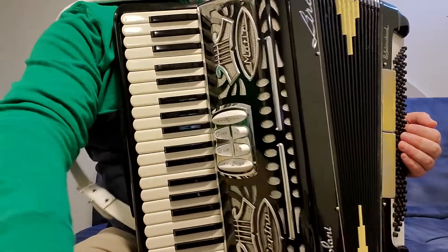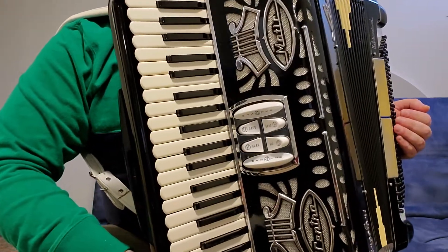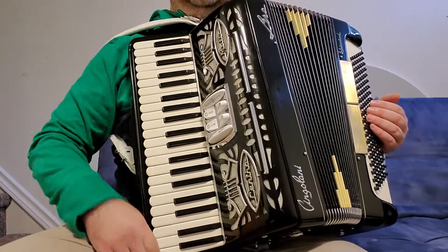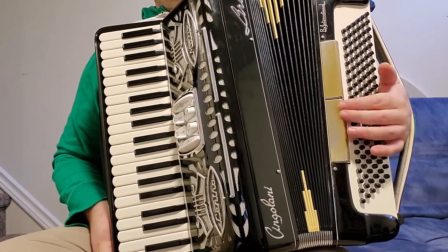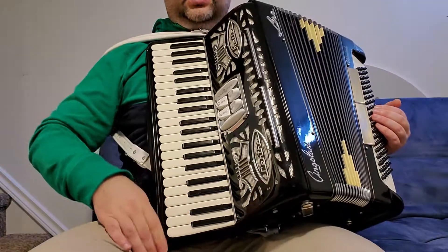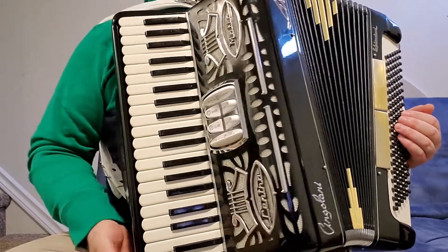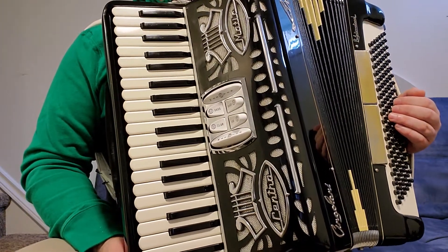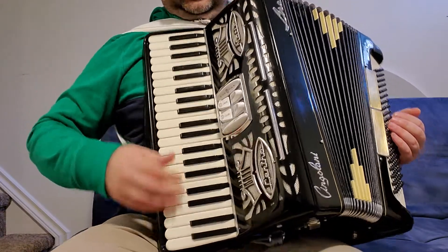Hello my friends. This is my LMM Lyra accordion — it's perfectly designed and a very cool accordion. It has 41 full keys on the treble side, three reeds on the right side, four basses on the left side, and two registers. It has a palm switch for master. This accordion is in perfect condition, fully serviced and tuned by a professional accordion repairman. It is made in Italy — this is a Lyra accordion, and the design of it is beautiful.